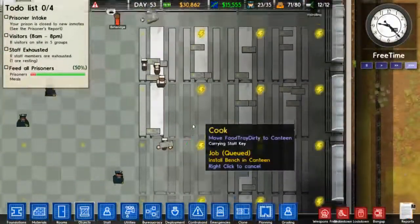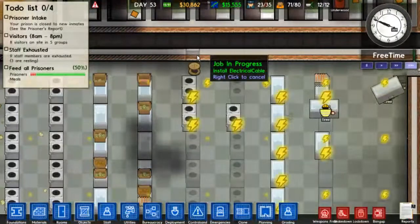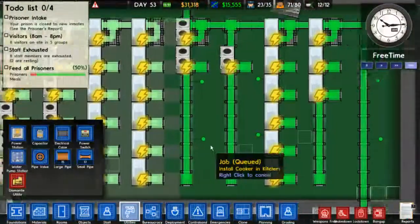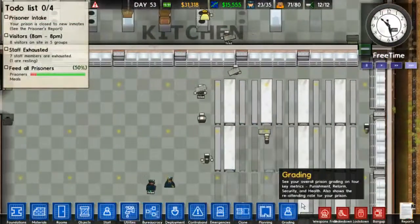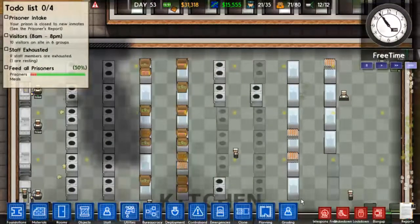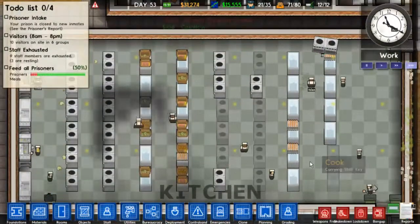Are any more tables built? I really wish you could prioritize. Yay! Alright, so all my power's hooked up. Finally. And this super mega kitchen should be enough to feed a pretty sizable population of inmates.